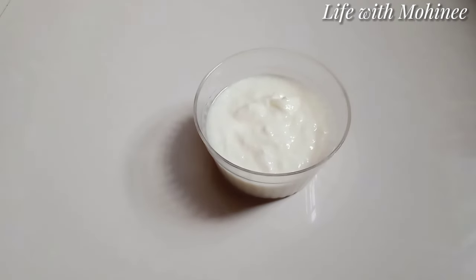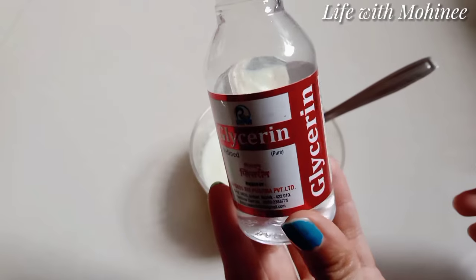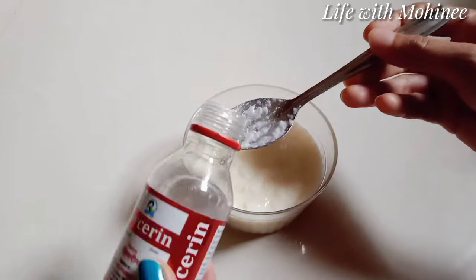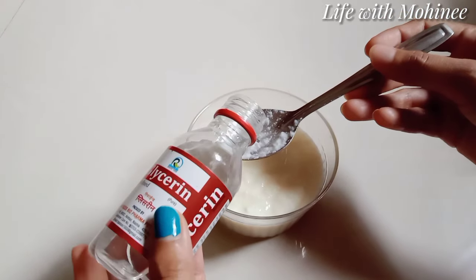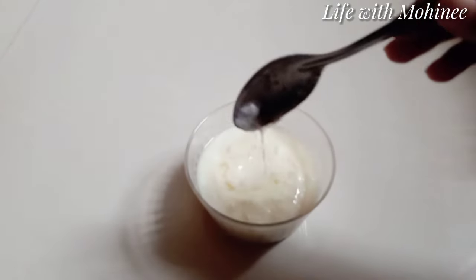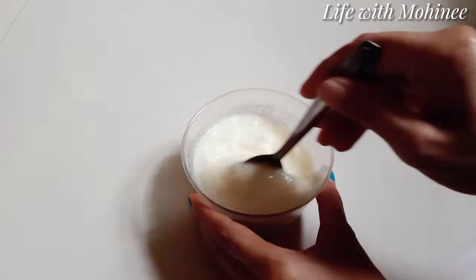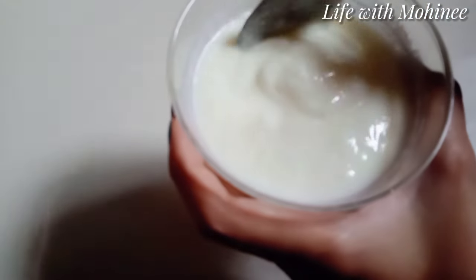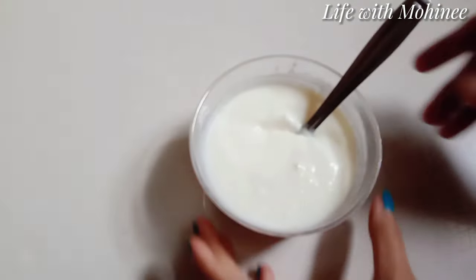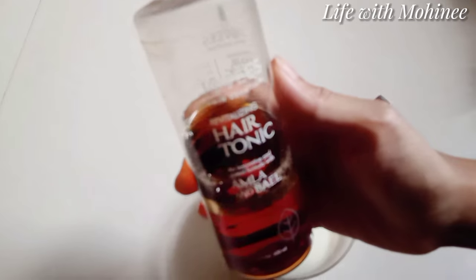So let's begin. First I have made a curd and added one tablespoon of glycerin. I am going to mix it well. I have also made a hair tonic and added a tablespoon of that.